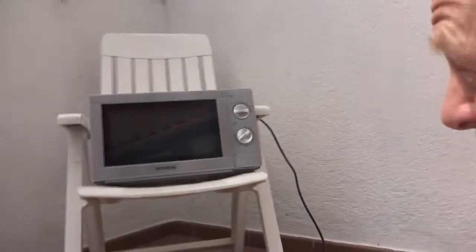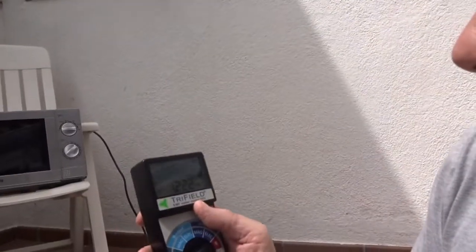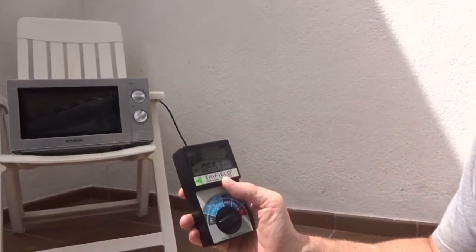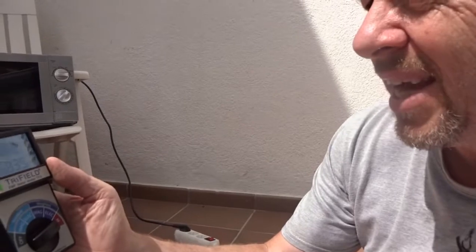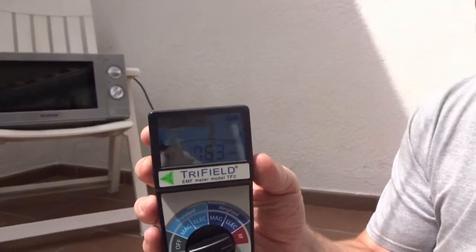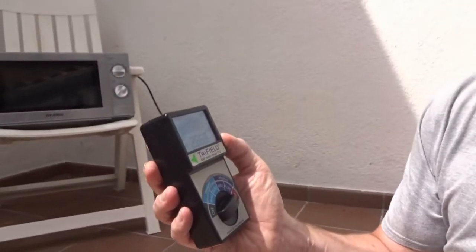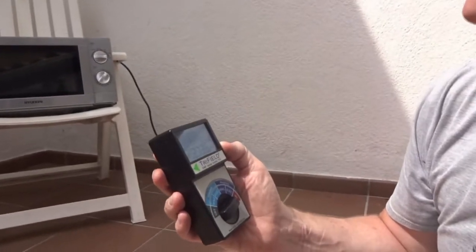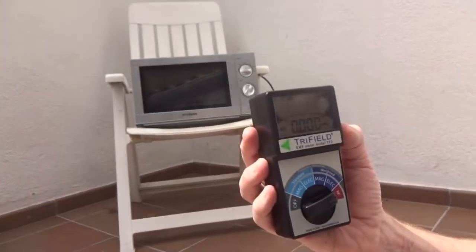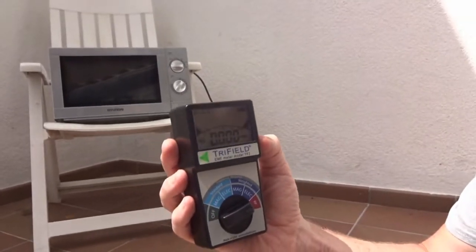Extremely, extremely high reading being near the microwave. At approximately a meter and a half, it's peaking at 16 to 18 milliwatts per meter squared. If you can see that small figure at the top — 18. It's approximately two meters away, 18 milliwatts per meter squared. So I'm going to turn it off. What you need to realize is you really shouldn't be in the kitchen when you've got your microwave on. Without the microwave it's back to 0.08.